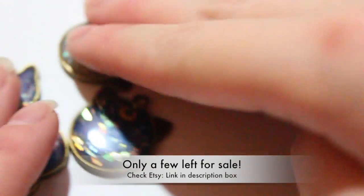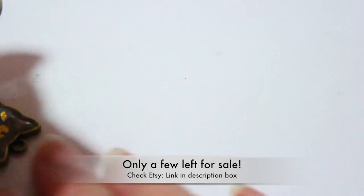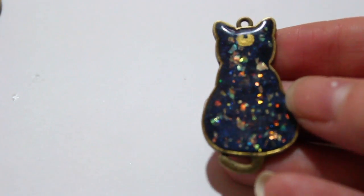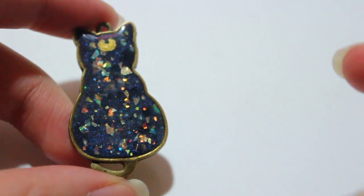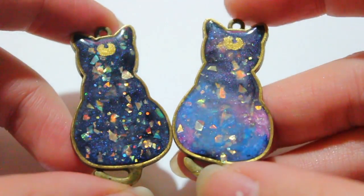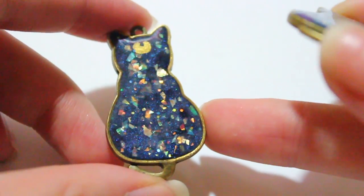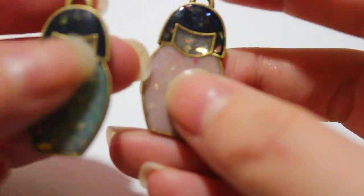From those four pieces I just showed you, I actually sold three of them, so I made another Luna cat. Let me compare the two — here's what the new one looks like. I love how it turned out the second time because I had a better idea of how it would look. Compared to the original, this one came out better in terms of color and shows the glitter a lot better — that's why I prefer it.